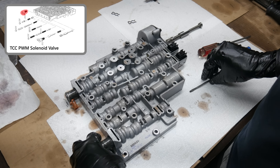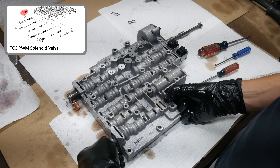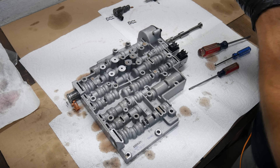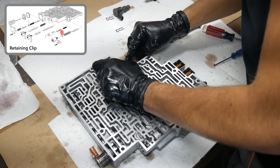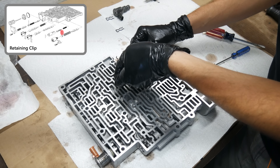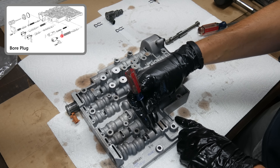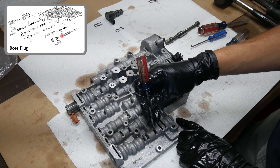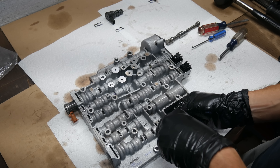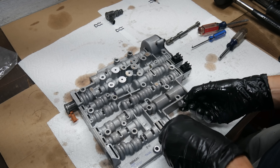Such as this one holding in the torque converter clutch PWM solenoid. With that clip removed, we can carefully remove the solenoid. Then we'll remove the retaining clip holding in the bore plug that was behind the pressure control solenoid. With the clip out of the way, we can manipulate the valve and spring to help push the bore plug out of the bore. These steel tools could easily scratch valves or sealing surfaces, so great care must be taken to do no harm.